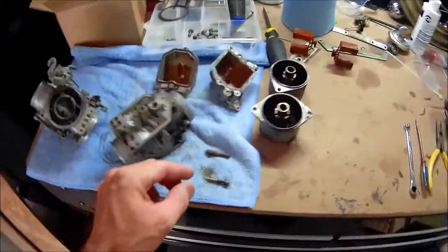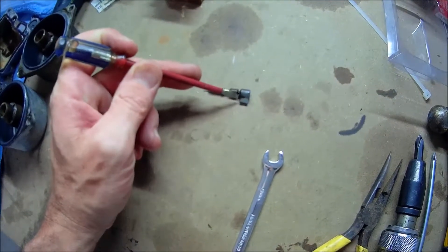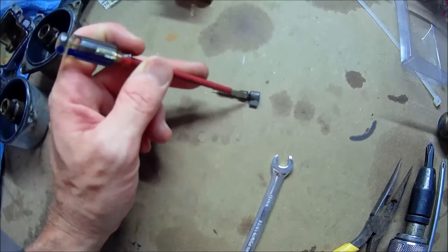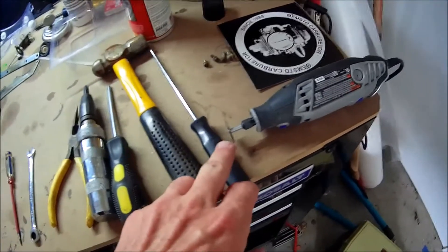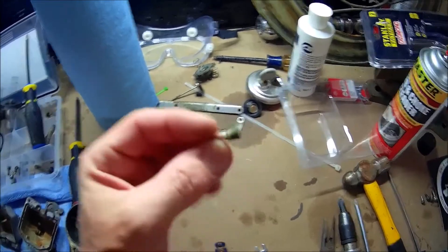One of the problems I had was on the bottom fuel mixture screw. This is how they're supposed to look — on the bottom mixture screws right here, where it tapers. They taper this down real small right there. One was good, and one of them had been broke off up flush. I took the Dremel and cut a groove in it because I couldn't get pliers or anything in it, so I could get that out.